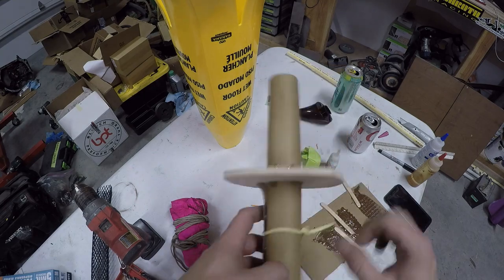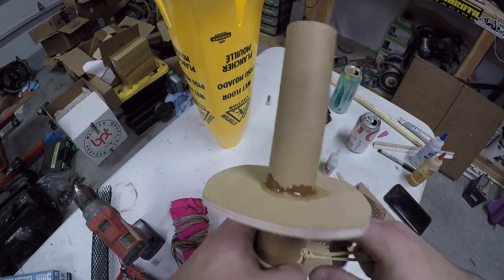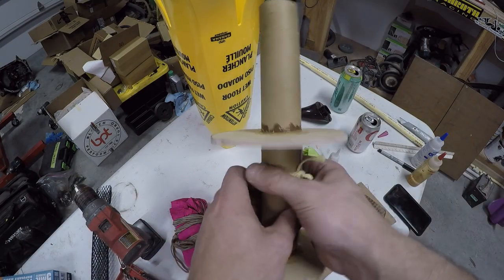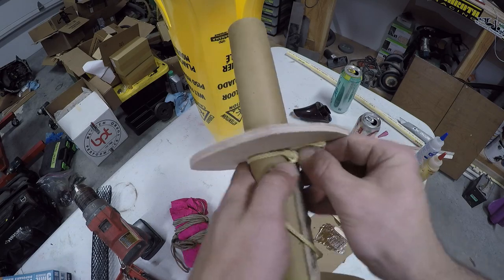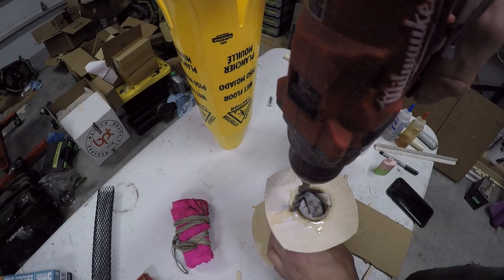Now I'm taking a piece of quarter-inch Kevlar and just tying it around the motor tube. This will be the chute leader — it'll make more sense when I explain how this all works later. This is for rear ejection; we're just going to push it up against that ring, and when we do a fillet, that'll encapsulate the whole thing with glue.